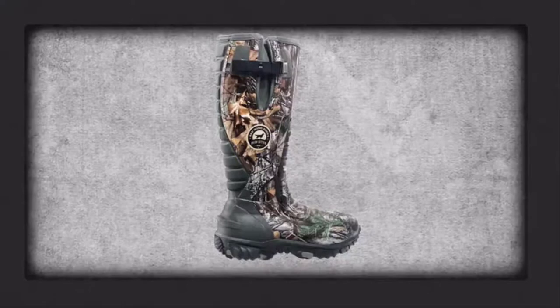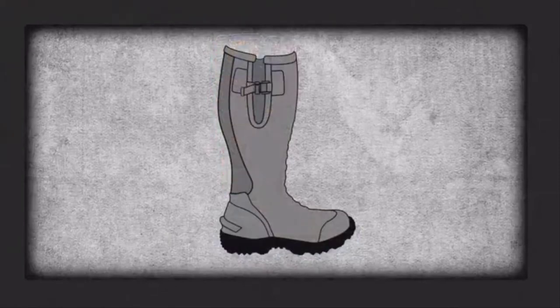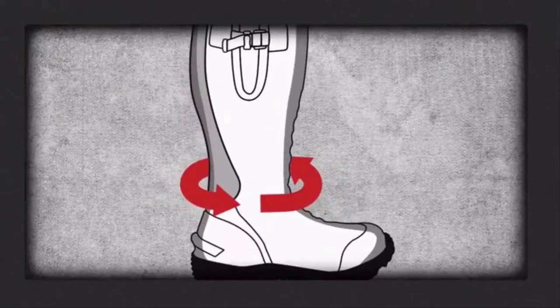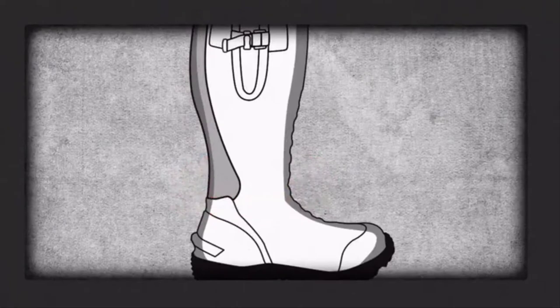It starts with our exclusive EXOFLEX fit system for a snug fit that's easy on and off. The EXOFLEX panel expands to accommodate the back of your foot, and once you're in, it snaps back into place, wrapping around your foot for the perfect fit.